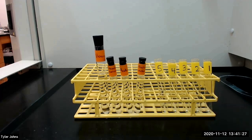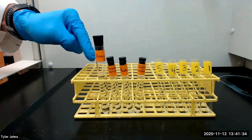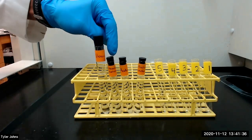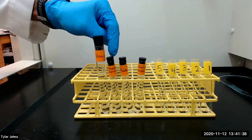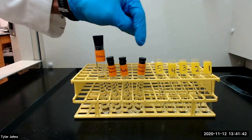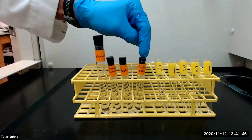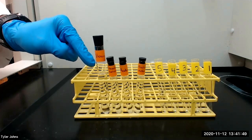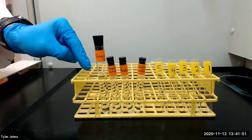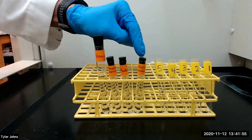Before we can run our column, we need to assemble these items. We need five test tubes numbered 1 through 5. We need 10 milliliters of hexane, 6 milliliters of 70% hexane 30% acetone, 6 milliliters of acetone, and 6 milliliters of 80% acetone 20% methanol. Our solvents increase in polarity from hexane being the least polar to the 80% acetone 20% methanol being the most polar.